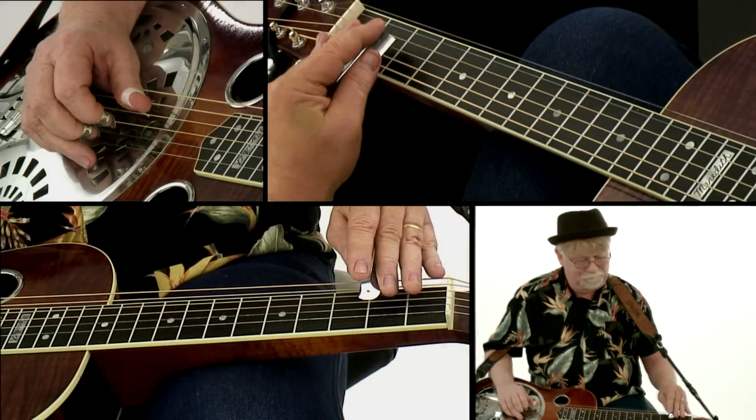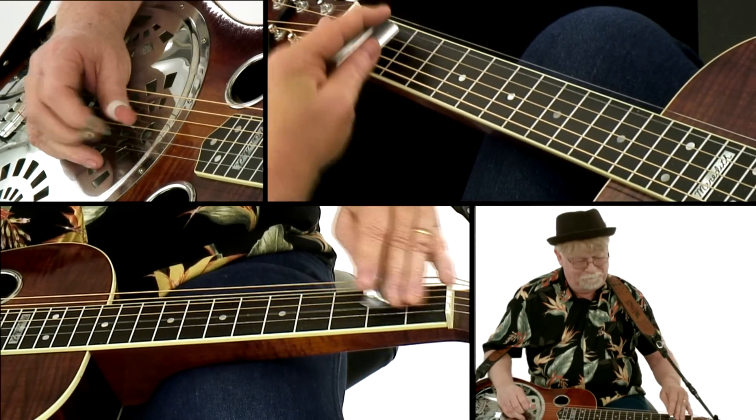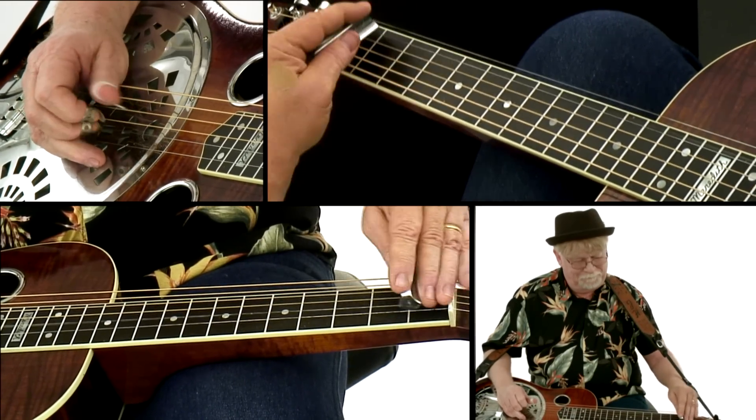Next, we'll work on playing a solo off of a head. Of course, we have to do a classic blues shuffle — this one's in D.